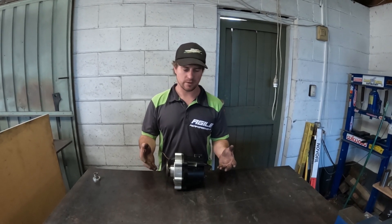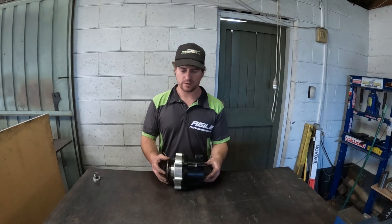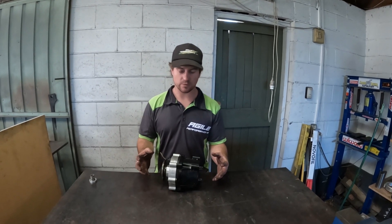As this doesn't bolt into any car directly, the output and input dry flanges are a Toyota pattern. They're very easy to get universals for — RAV4, Celica GD4, all the same pattern.